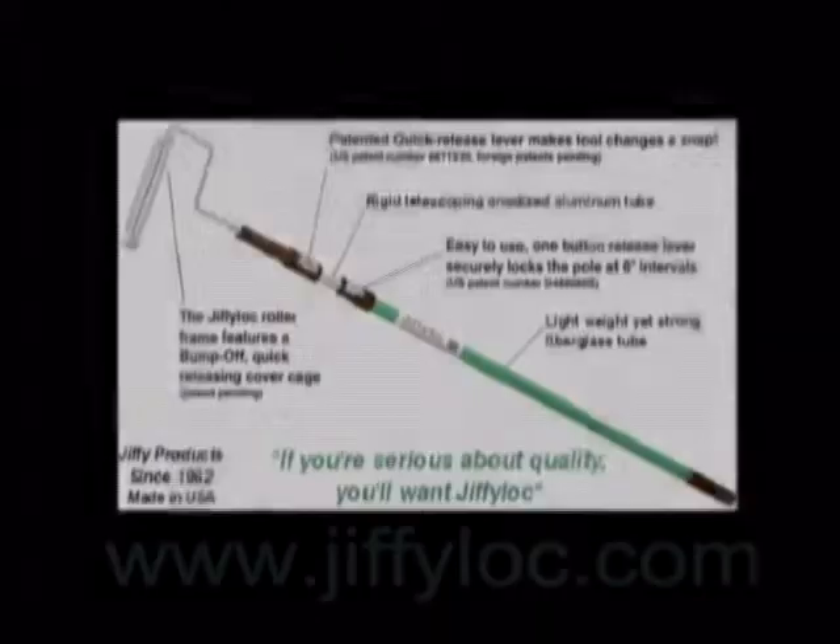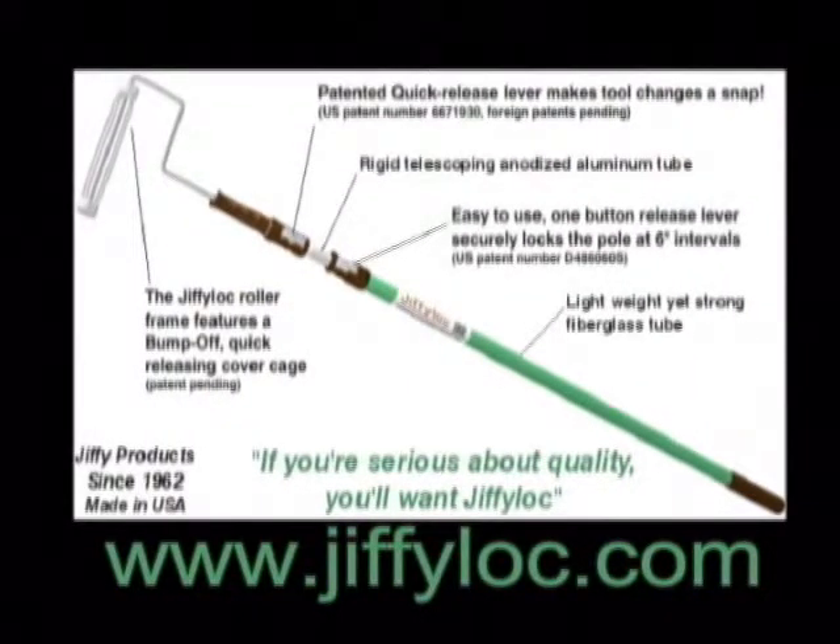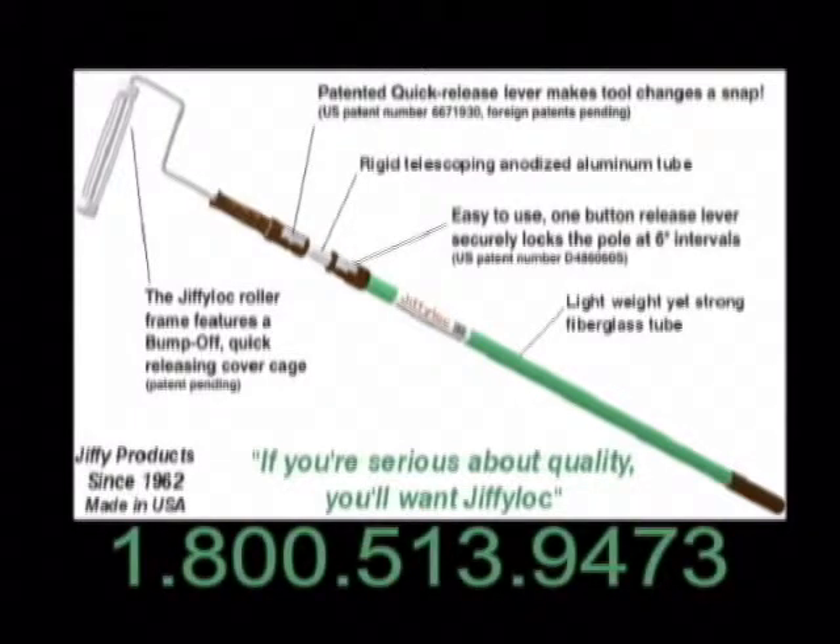For more information on Jiffy Lock products, visit us on the web at www.jiffylock.com or call us at 1-800-513-9473.